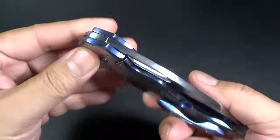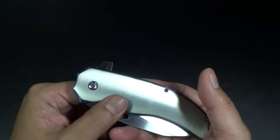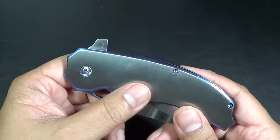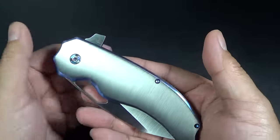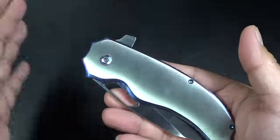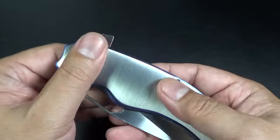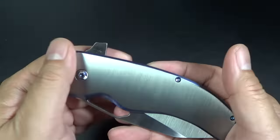This is a Faison prototype. It's titanium handles. If you guys don't follow him on Instagram, you should - Loreevo Knives. I believe this was originally an orange peel finish, but he put this satin finish on the handle. I know guys, you're saying satin finish on a handle - it's going to get scratched up. I understand. But I think he just wanted to showcase some of his skills, and it's definitely beautiful.